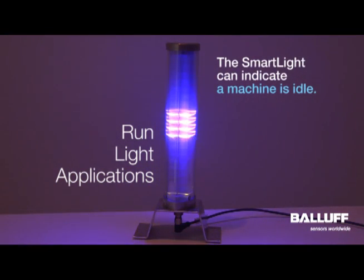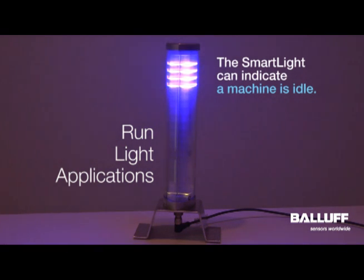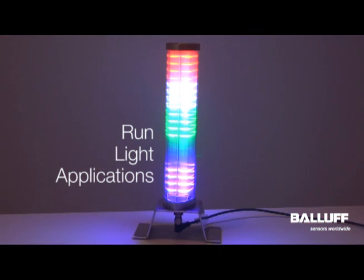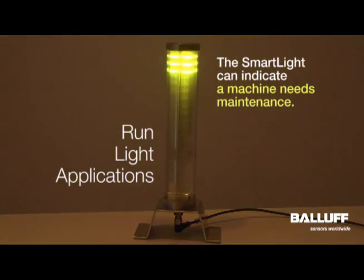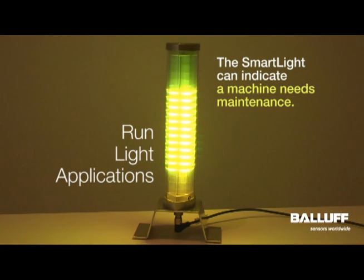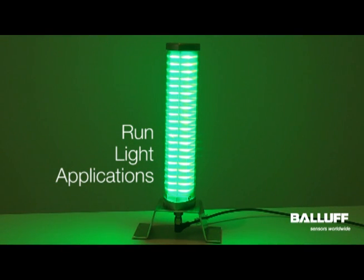Run light mode could also just be used to show the machine is idle. Maybe the blinking yellow light is not very attention-getting for the maintenance person. You can switch to run light mode to much more clearly indicate that a maintenance issue needs to be resolved.